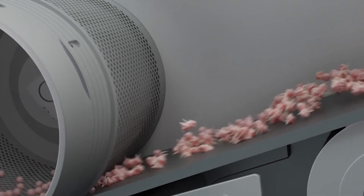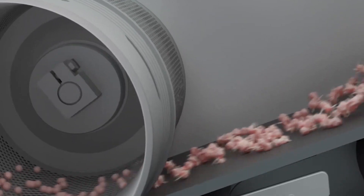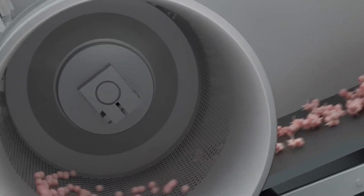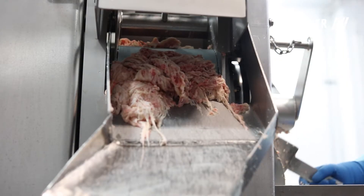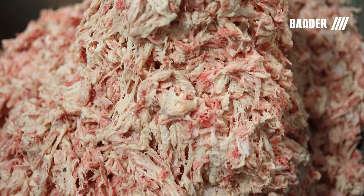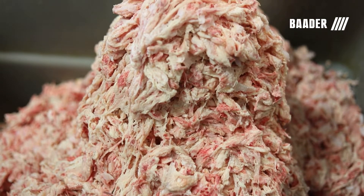A squeezing belt gently feeds the product to a perforated drum that presses the soft muscle meat through the holes and out of the drum. Hard components like bones, cartilage, and sinew are not crushed, ground, or pulverized in the process and remain intact outside the drum.